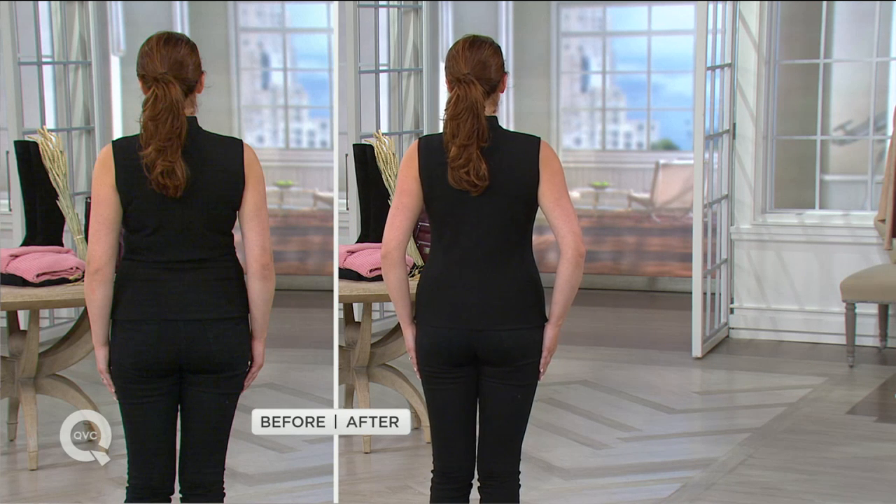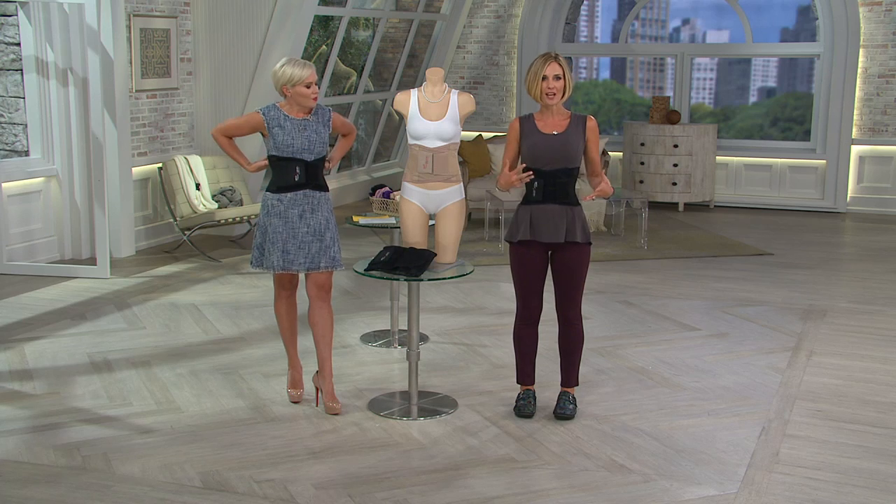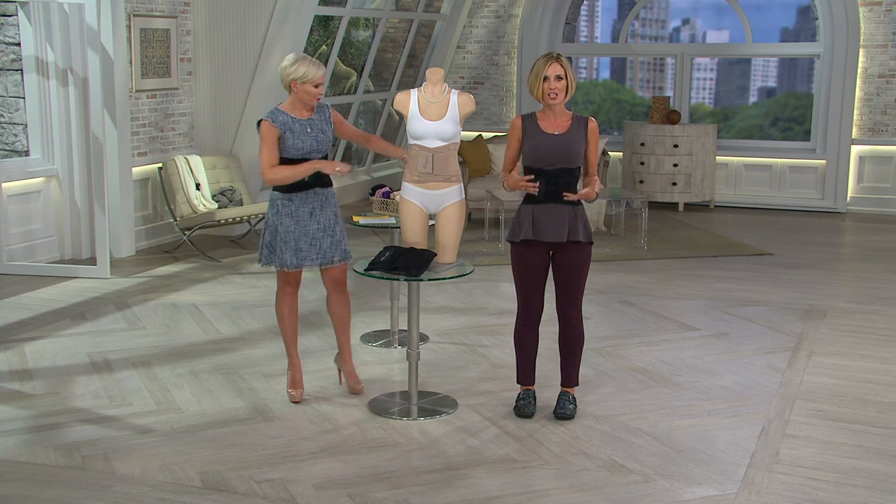At $19.98, even just to give it a try, you've got a 30-day love-it-or-return-it guarantee. Wear it, do some waist training, and see the difference.